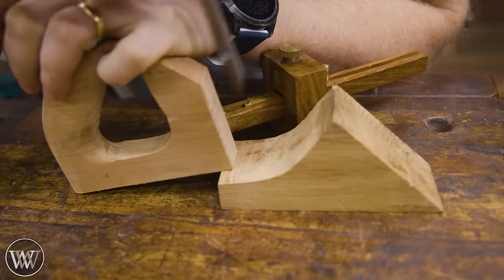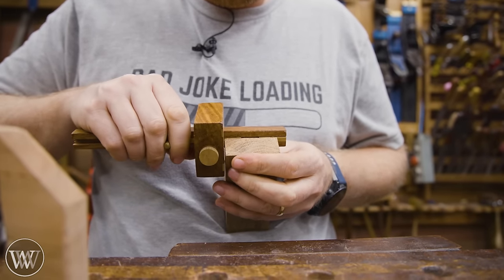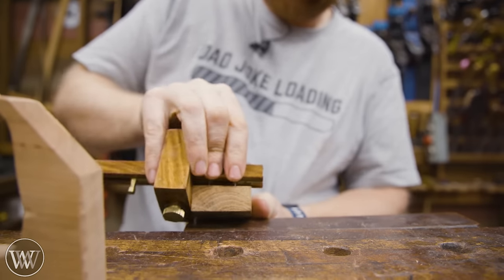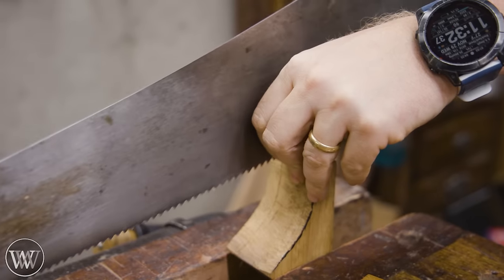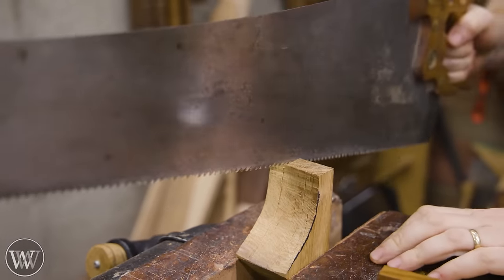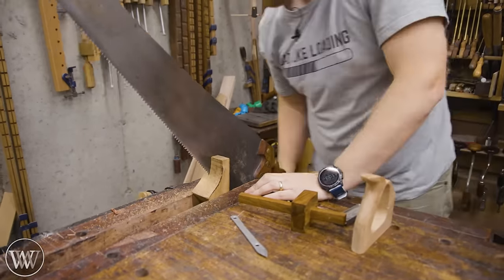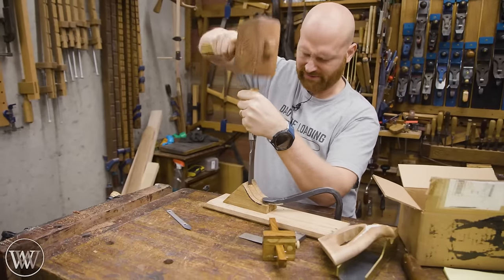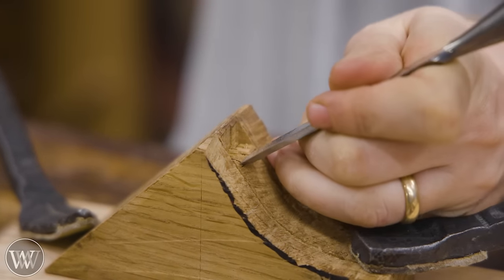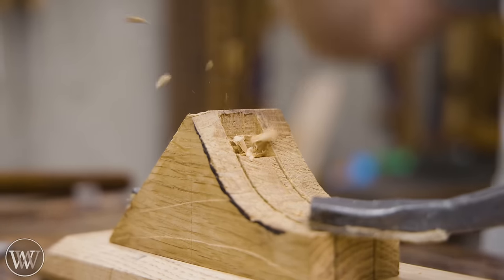Now we need to inset this handle into the block we made last time. So I need to figure out exactly how wide it is, mark that off in the block, then transfer that to the marking gauge and mark out where the slot is. I'm basically creating a mortise for the tenon — the handle is the tenon that will slot into this. I'm going to cut down either side and keep it a bit larger than needed so I can come back and adjust it to fit the handle precisely.